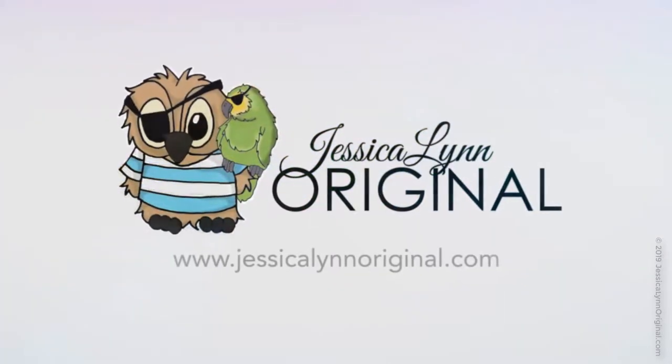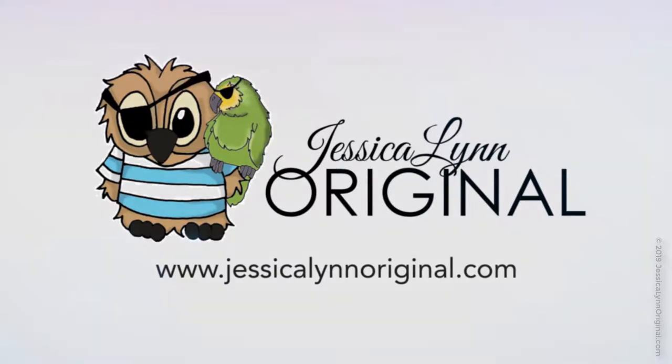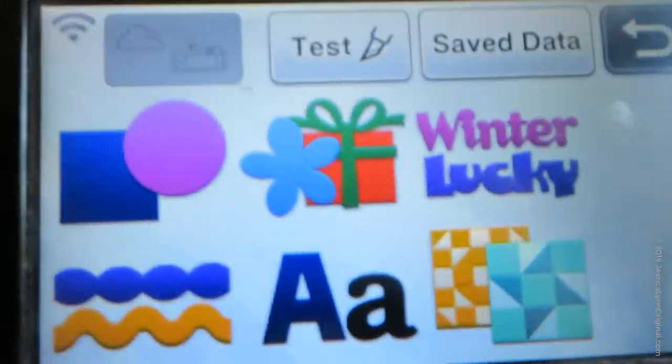Hey everybody! This is Jessica Lynn of Jessica Lynn Original, and today I'm going to show you some features of the Brother Scan & Cut. I've had a lot of people ask me about it, so we're going to go ahead and do that and then we'll make a really simple card.